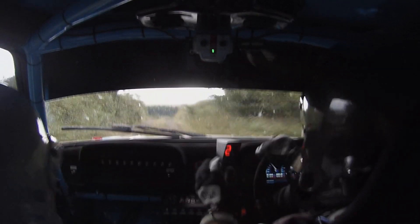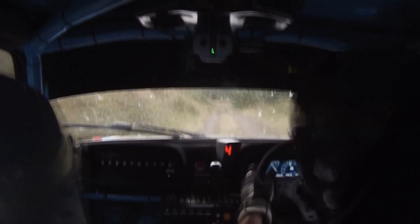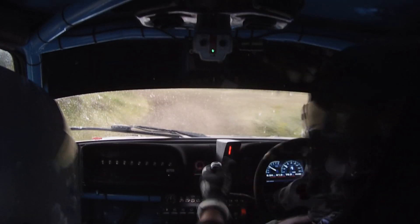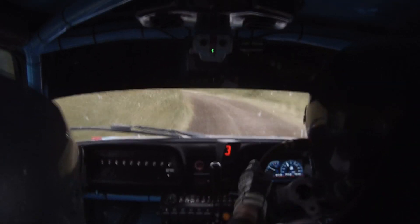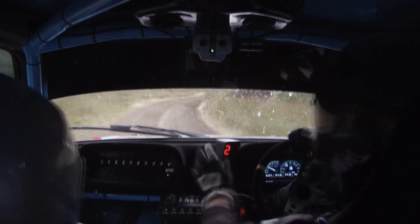60 down to a 2 left. 60 down to a 2 left. 130 down to a 6 left. It falls away. 6 left, it falls away. 40, 2 left, it tightens, into 3 left long. 2 left, it tightens, into 3 left long. And 5 right, tightens, long. 5 right, tightens, long. Into 6 left, half long. 5 right, it tightens, long. Into 6 left, half long.